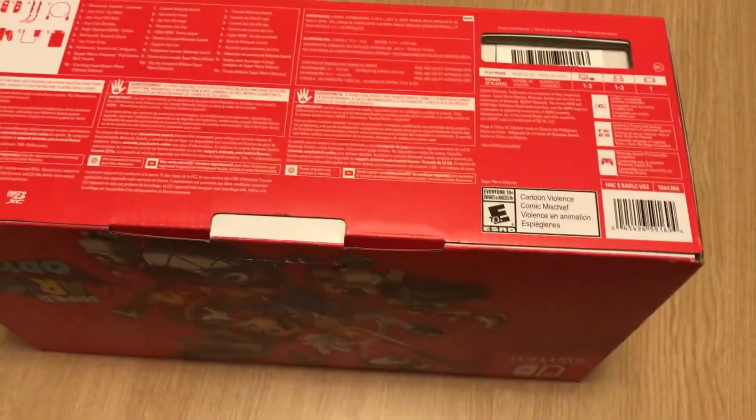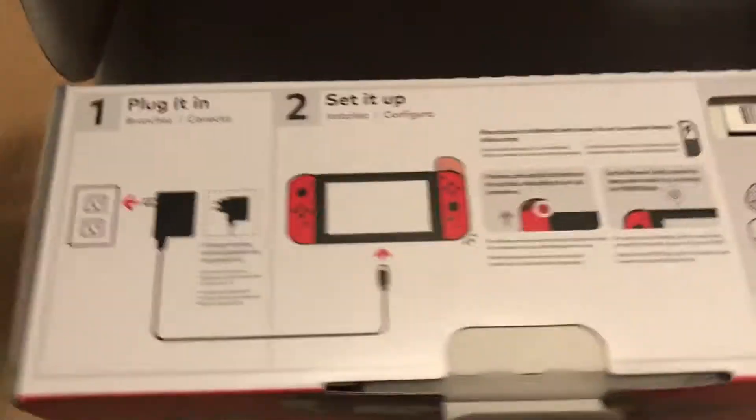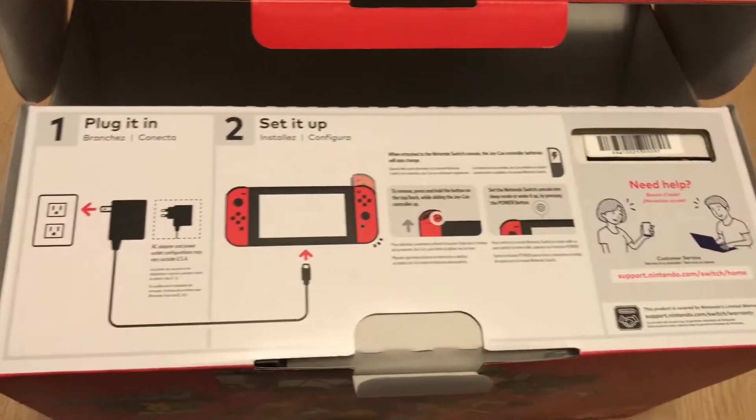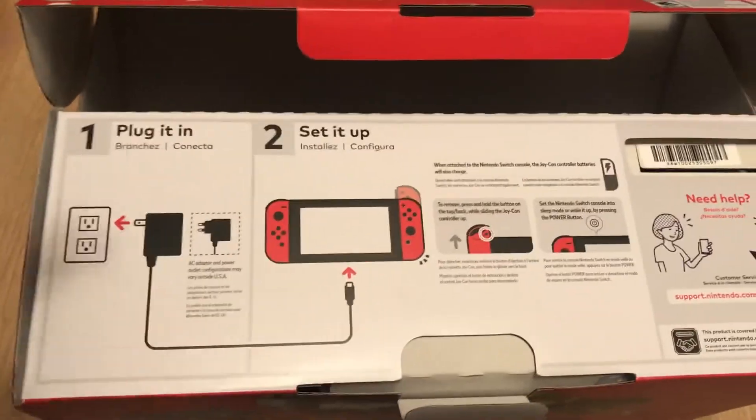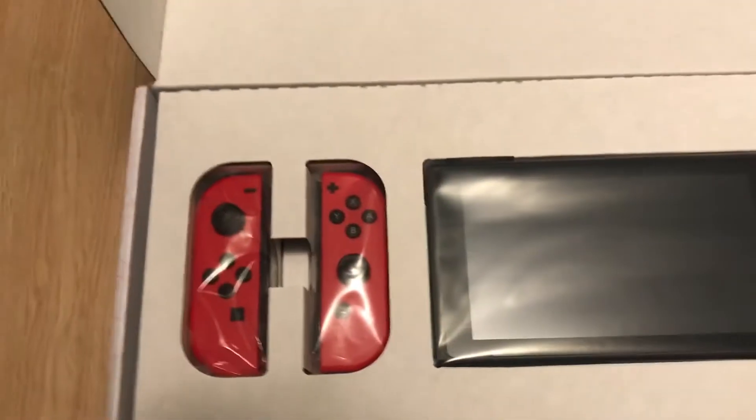All right, here we go — no knife required. Right there, you can see it. Oh yeah, plug it in, sit up. All right, so what do you have here? The joycons, the controllers, and the screen.